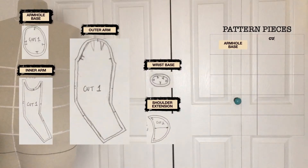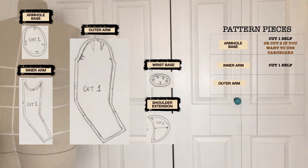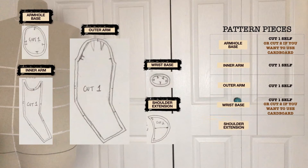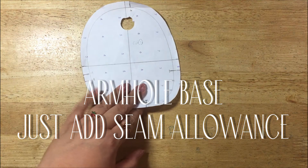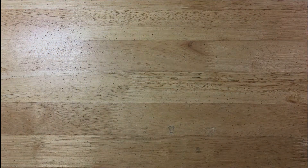We need to draft five pattern pieces to make one arm: the armhole base (cut one in self fabric, or cut two if you want to insert cardboard), the inner arm (cut one), the outer arm (cut one), the wrist base (cut one or two for cardboard), and the shoulder extension (cut two). The armhole base is already done if you used the Bootstrap pattern — just trace it out and add seam allowance.